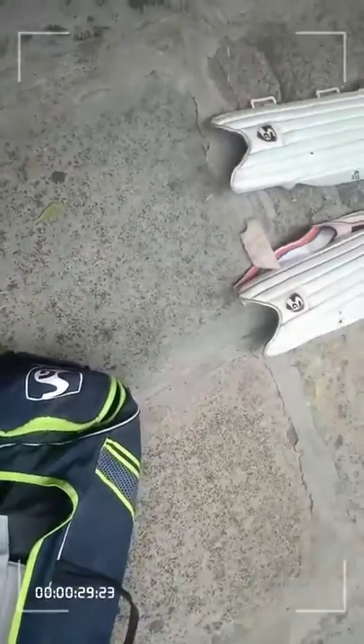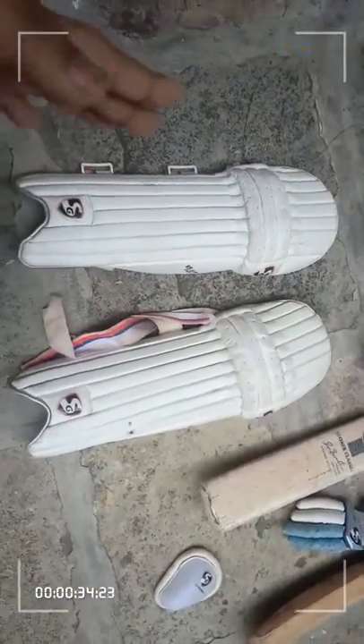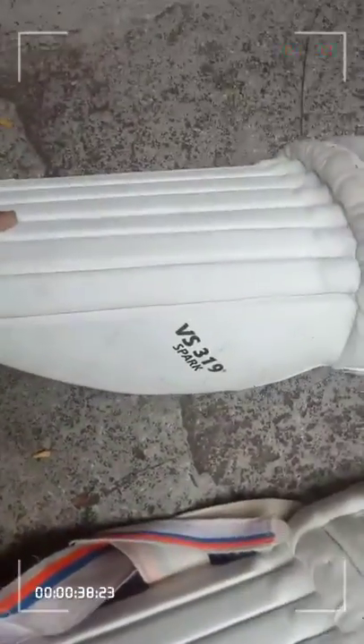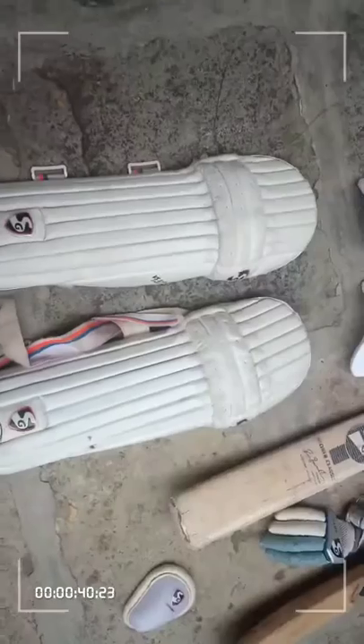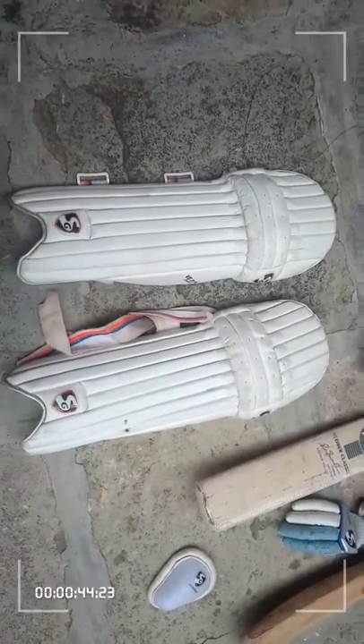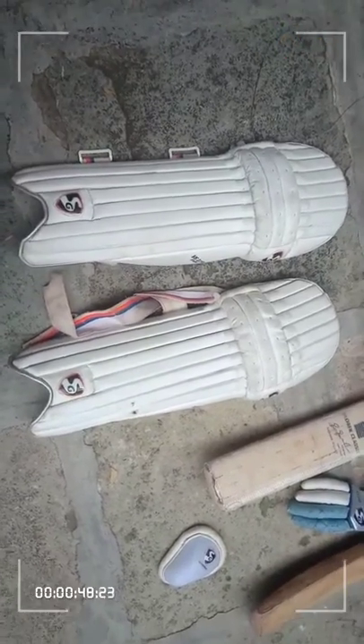Moving on to the accessories — these are my cricket batting pads, which are very strong. This is the VS 310 Spark Edition. They are quite heavy to run in and not very comfortable, but I manage because of the strength and durability.